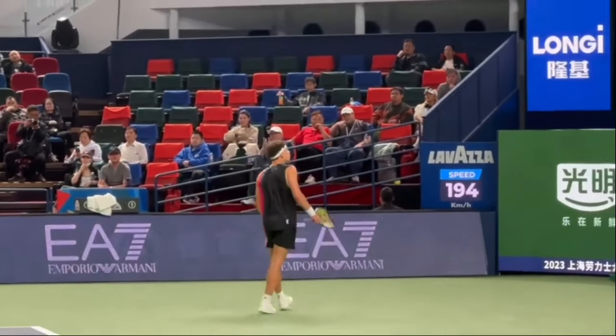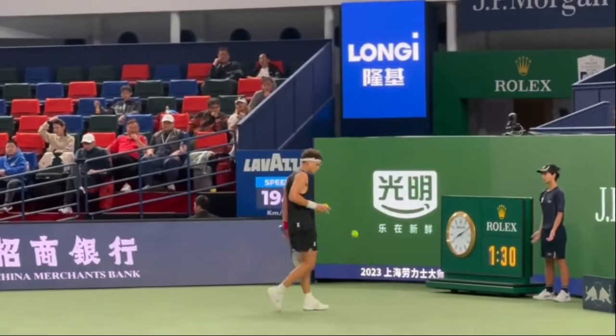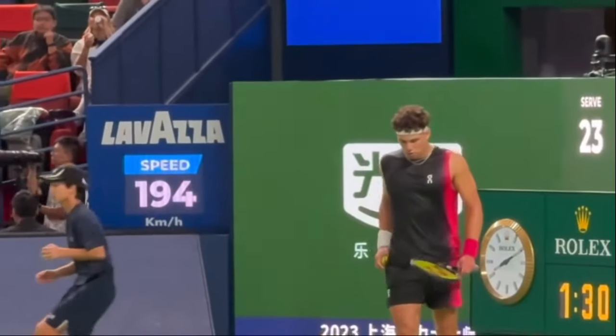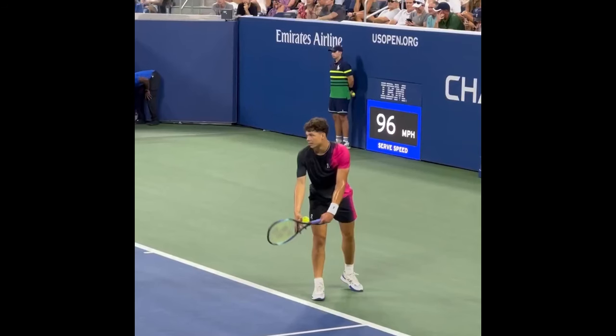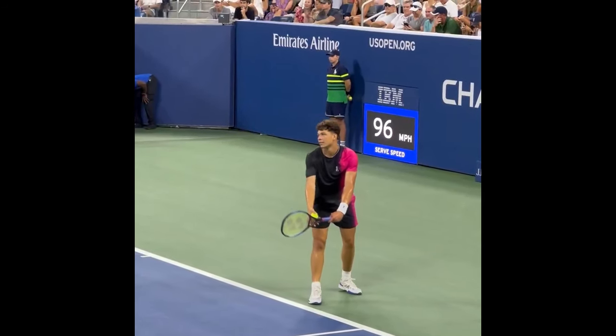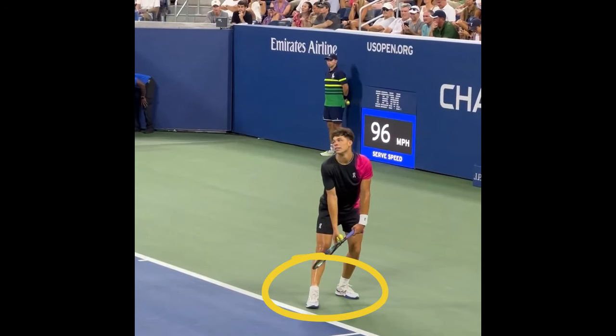Now let's explore how Ben Shelton has mastered this concept, seemingly by natural means, and why his serve stands out on the ATP Tour. To understand what makes Ben's serve so devastating, you must start from the ground up.